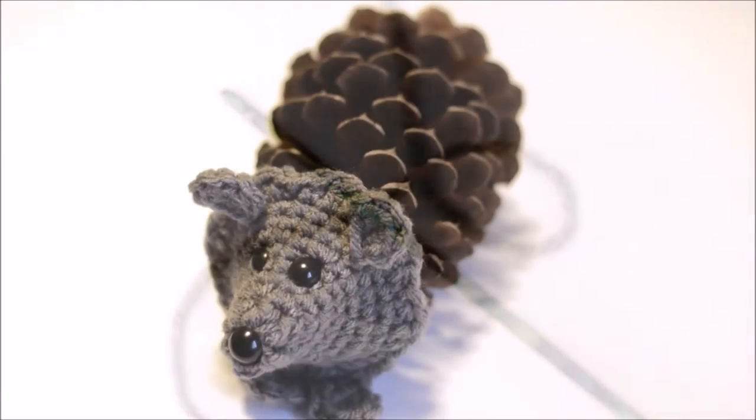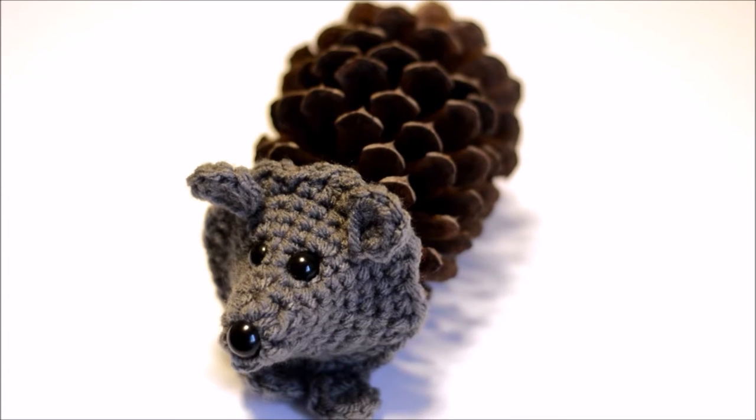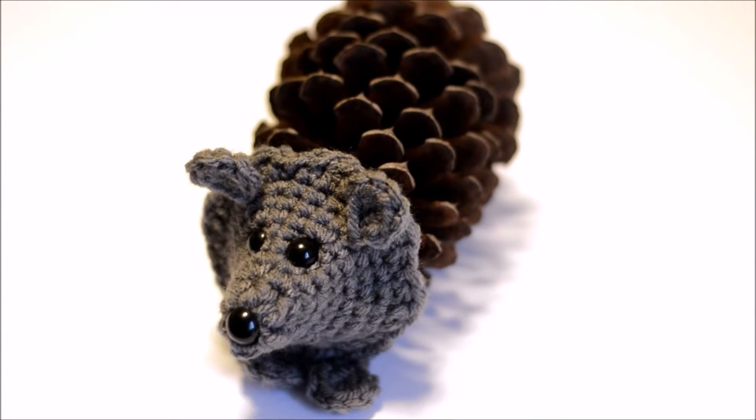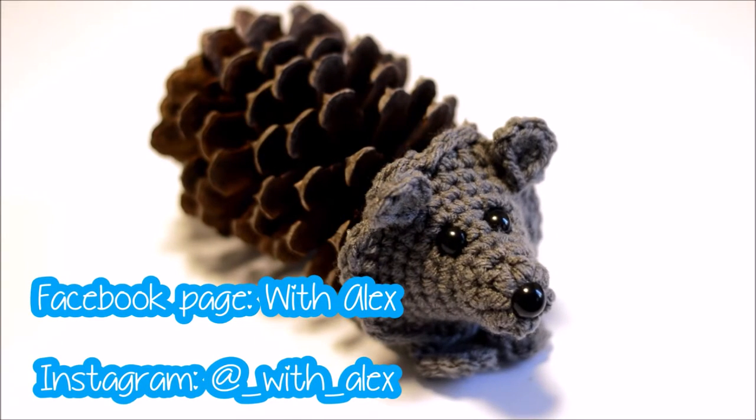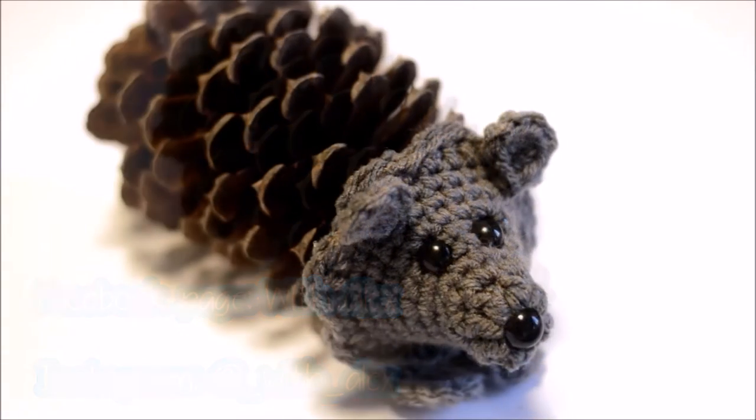Hello! Today I'll be showing you how to crochet this cute little pine cone hedgehog. I love this idea and I hope y'all do too. If you make your own pine cone hedgehog, I would love to see! Post pics to my Facebook page or you can tag me on Instagram.